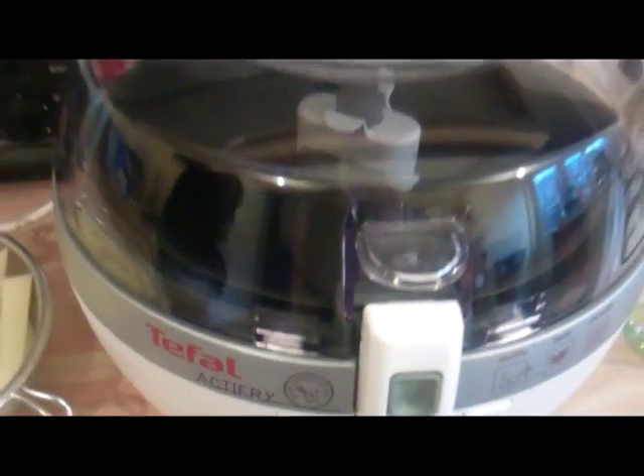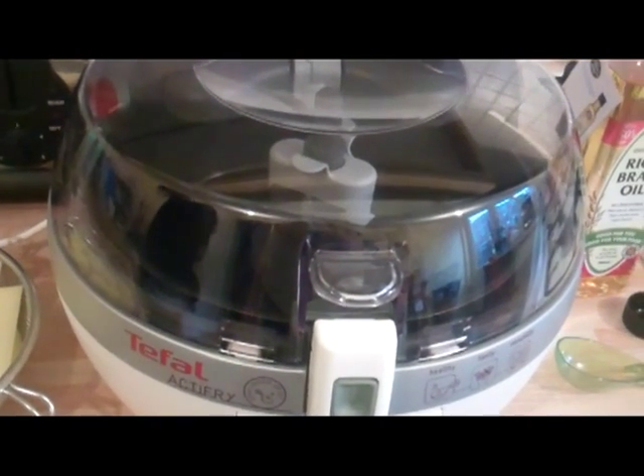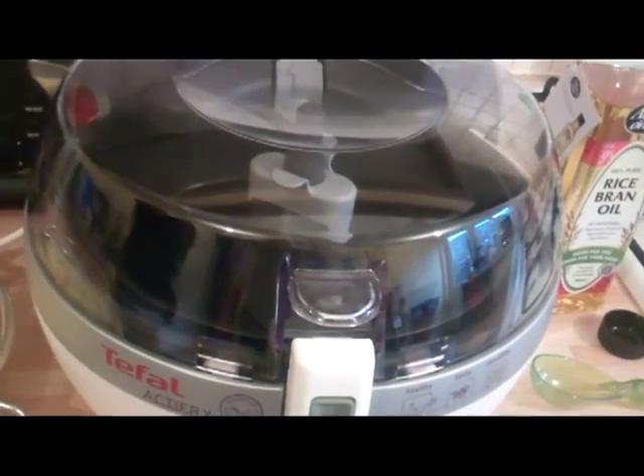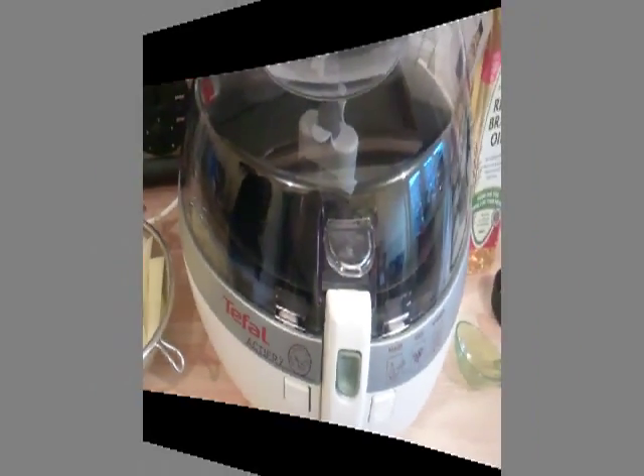We've been sent a Tefal Actifry to try out inside the Wendy House and here it is. You can make really, really low fat chips with all the taste of deep fried but using only one tablespoon of oil, so let me demonstrate how to do that.